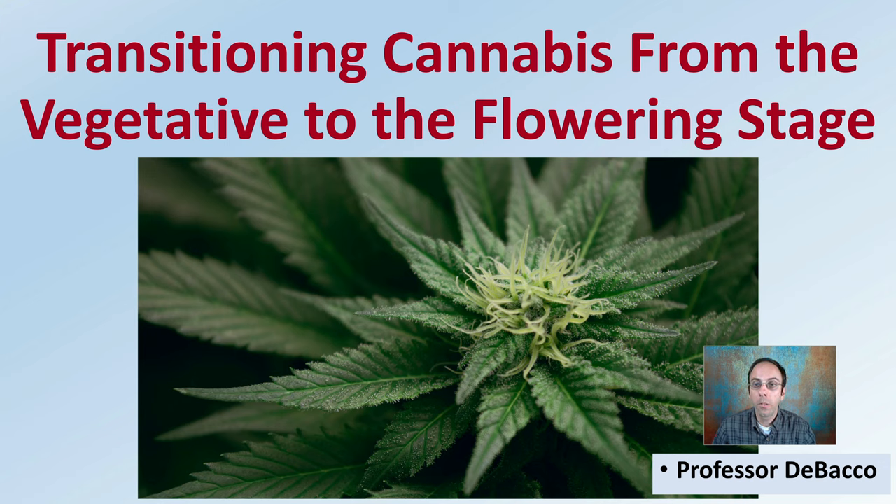In this DeBaco University video, I'm going to go over transitioning your cannabis plants from the vegetative stage to the flowering stage. While this may depend on the strain you're growing or indoor or outdoor, I'll try to give you helpful hints in all of those situations.